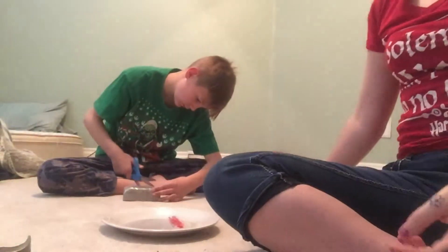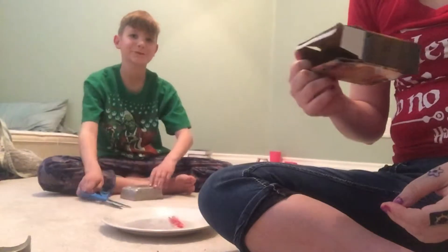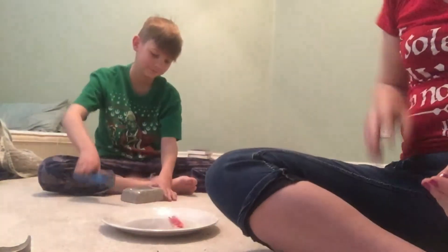Welcome to the messy room and a toy test game video. We got a dinosaur excavation kit for kids.